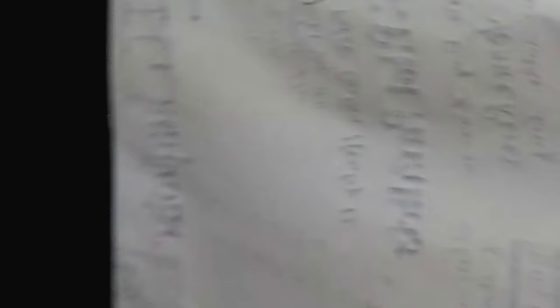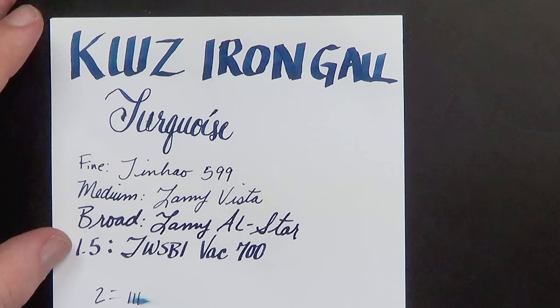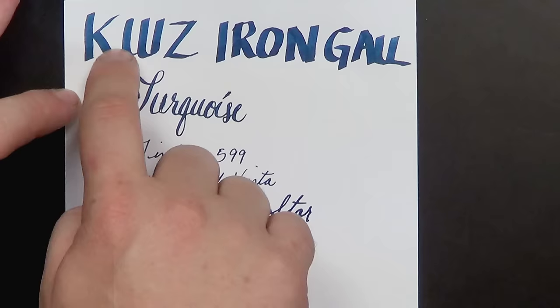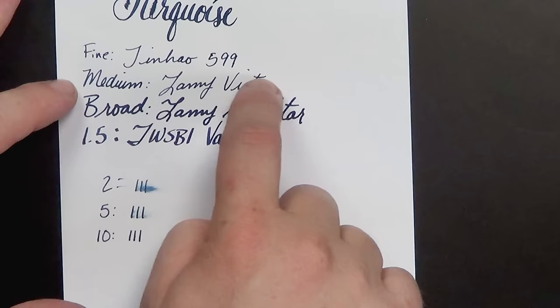And then just a very quick test on cheap copy paper — 75 GSM Staples copy paper. For the most part this ink did quite admirably. We get a little bit of feathering on pooling from the really wide nibs, but not much feathering to speak of even on the 1.5 millimeter, and pretty good dry times. Iron gall inks are generally good on cheap paper. Starting with the broad we do get some bleed through, but on the fine and medium there's really no bleed through at all.